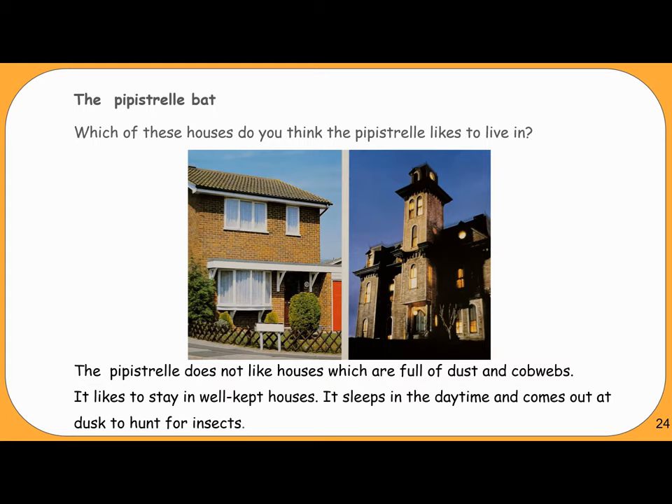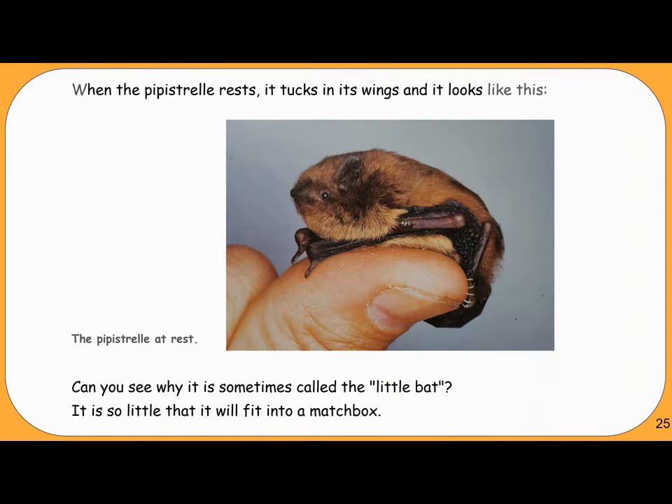The Pipistrelle Bat. Which of these houses do you think the Pipistrelle likes to live in? The Pipistrelle does not like houses which are full of dust and cobwebs — it likes to stay in well-kept houses. It sleeps in the daytime and comes out at dusk to hunt for insects. Can you see why it is sometimes called the Little Bat? It is so little that it will fit into a matchbox.